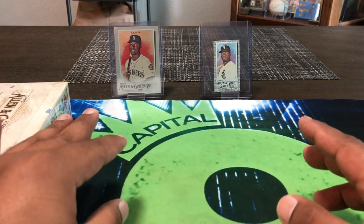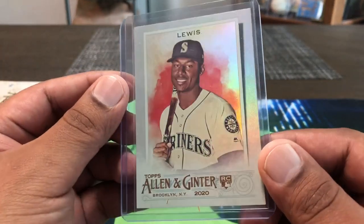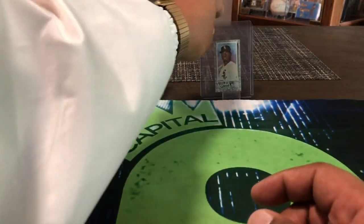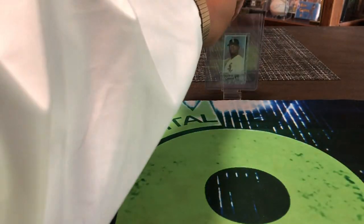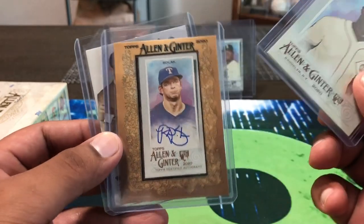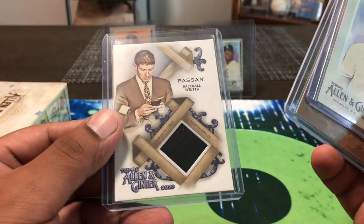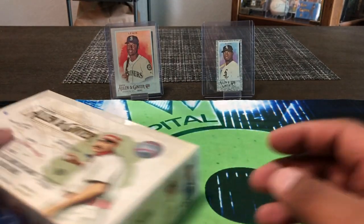I opened up like nine or ten packs yesterday at my LCS. It happened to be a hot box, and in the hot box you get foil — every card is foil. We did get a Kyle Lewis rookie as well as a Luis Robert mini black border parallel. We also had a Bichette rookie, already sold it, along with a rainbow foil Aquino and a couple hits — an Allen Ginter frame auto, Nick Solak rookie, and then a Passan subject.